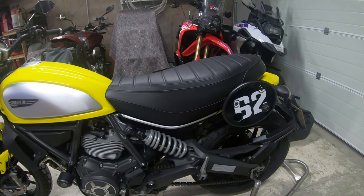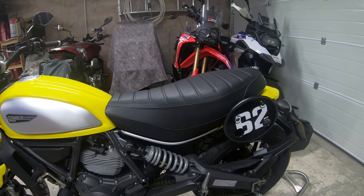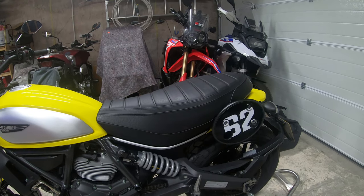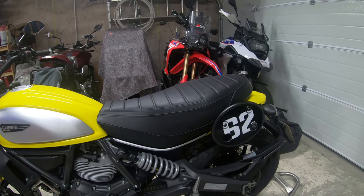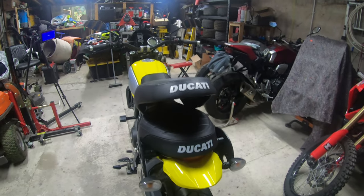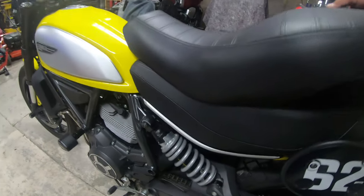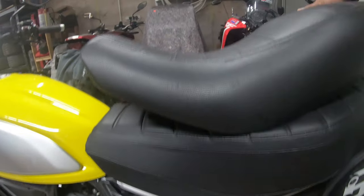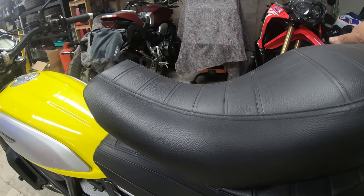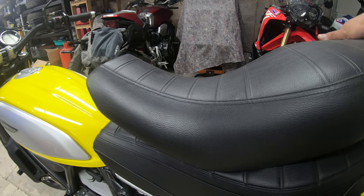Those of you familiar with the Ducati Scrambler might notice that this seat looks a little bit odd. This is Ducati's high seat for the bike. I'm not the only person that rides this — it's also Mrs. Peak Motorcycles' bike, and she's quite a lot shorter than I am, so most bikes I can ride comfortably she can't even touch the ground on. What you see here are two Ducati seats. The high seat is fitted when I ride it, and the top one is actually the stock seat that we had scooped out — made slightly narrower, about half an inch off each side and an inch off the top.